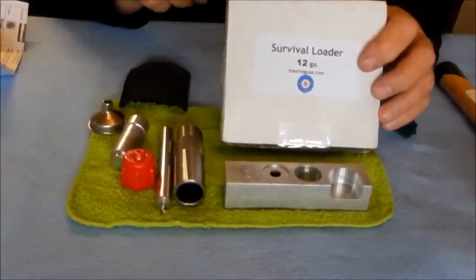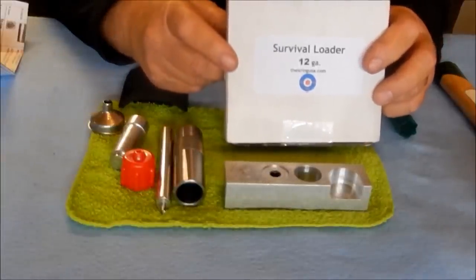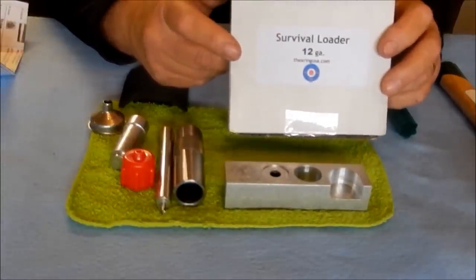Everything fits into this relatively compact box — about 5 inches by 5 inches by about an inch thick. It'll go into a coat pocket, bug out bag, or backpack. It takes up almost no space on the workbench.